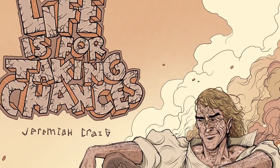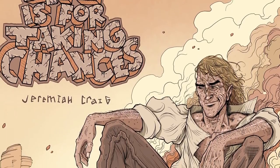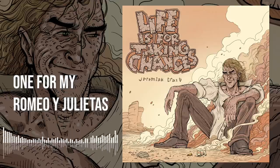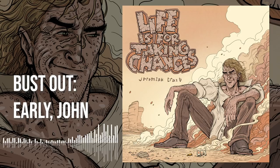Hey everybody, my name is Jeremiah Craig and I just released a new album. I'm a singer-songwriter, and my new album is called 'Life Is for Taking Chances.' There are story songs about a western gunfight, a group of thieves, an evil loan shark, an escape artist with leprosy, love story songs, and so much more. Give it a listen on Spotify, Apple Music, YouTube, or Bandcamp.